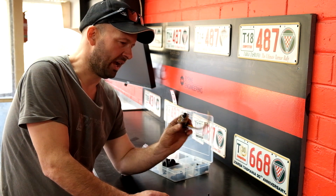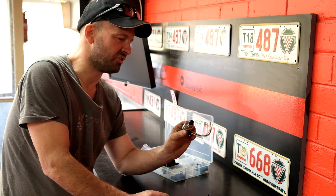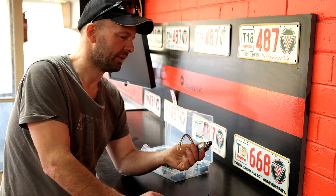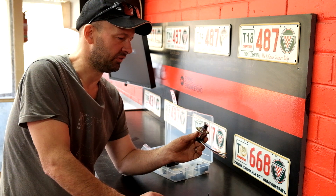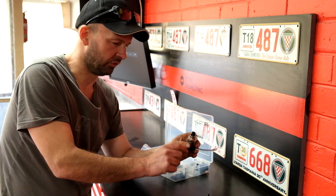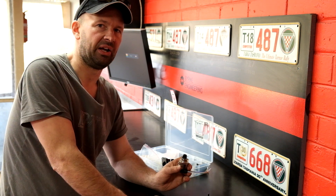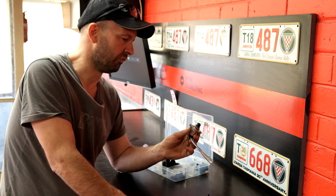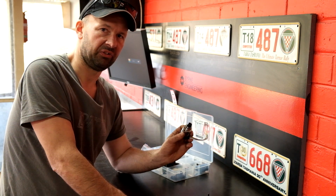This would be a relatively easy install if we just had a standard single throttle plate and a big plenum, but we don't. So to make use of one of these, we're going to have to build a little vacuum rail that takes the vacuum from each one of the throttle bodies.